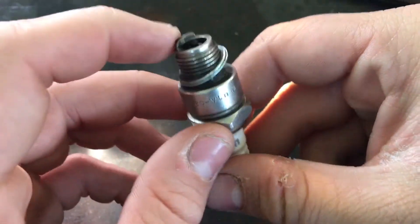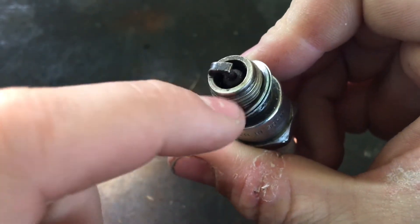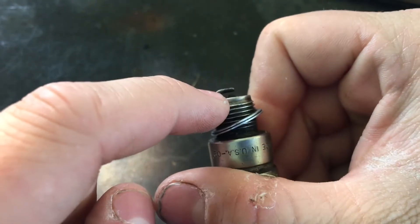Getting back to it — another thing too is you'll have this solenoid on the inside here, which creates a spark. Another thing: if your gap is set, you can look at the spark and see which way it's going.